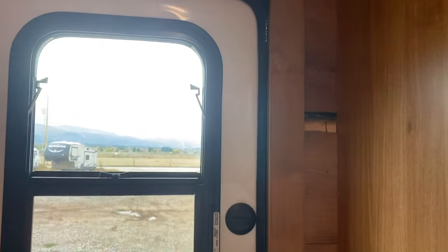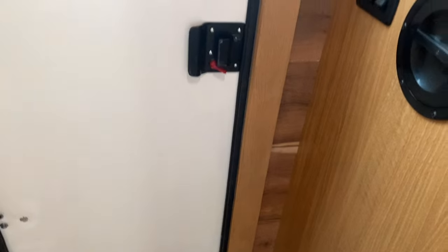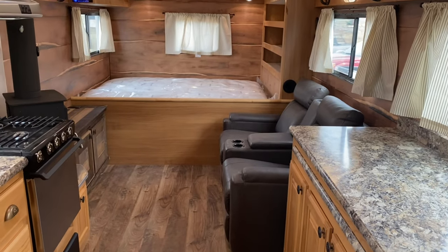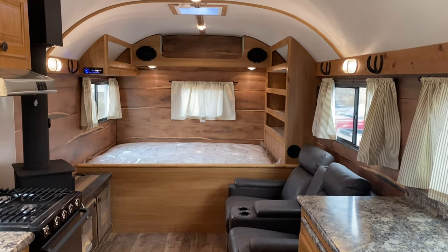This one, he didn't do the Dutch door — he wanted just a one-piece door, so it's just a solid one-piece door on it. But really nice camp. Love how it turned out. Really good color combination. That should give you kind of an idea of the Bear Den and one of the many layouts that we can do in it.